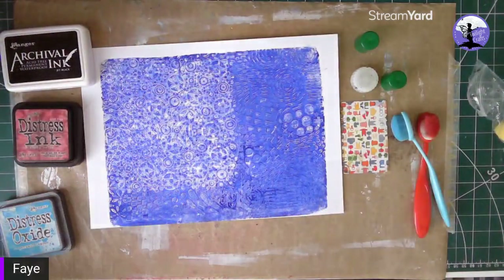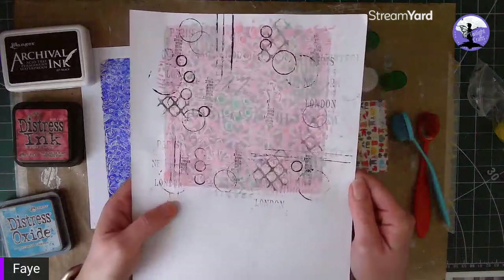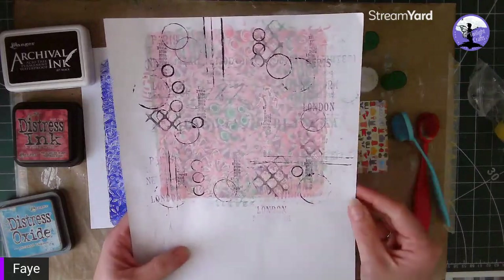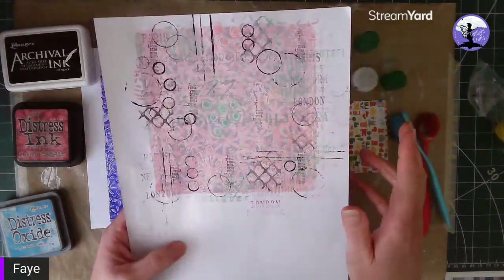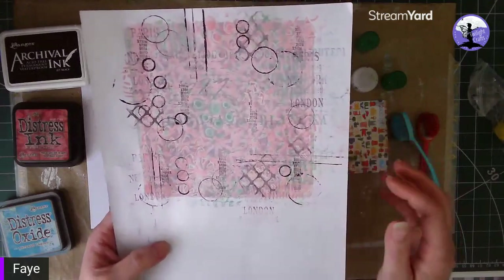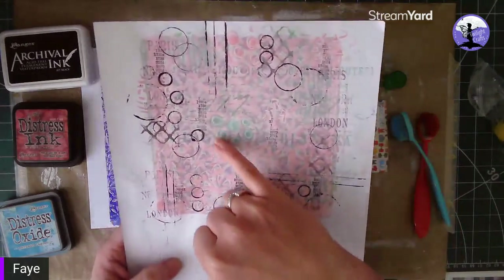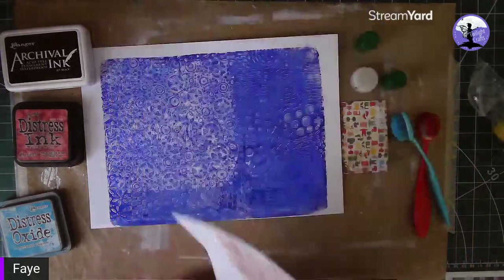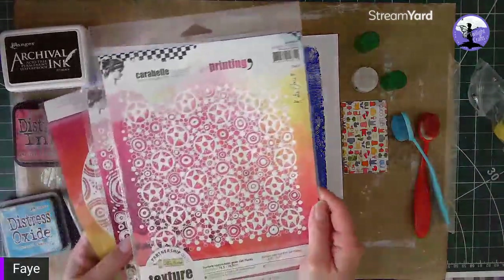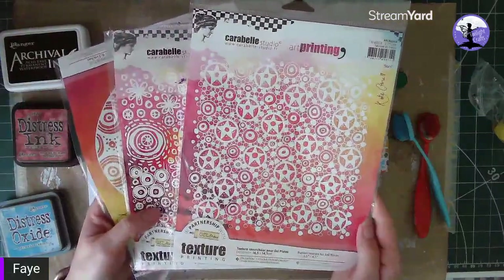I'm doing tone on tone this time purely because I'm using it for this Union Jack cut file. I've got a range of stencils — you can see the type of technique I'm going for: a jelly plate printed background and then stenciling on top in a couple of different colors. This example has just three different colors — the pinks, the purples and the greens — and then you pick out the elements with a white Posca pen and some bottle tops. I'm a huge fan of Kate Crane; this was stamped using her jelly plate printing plates.